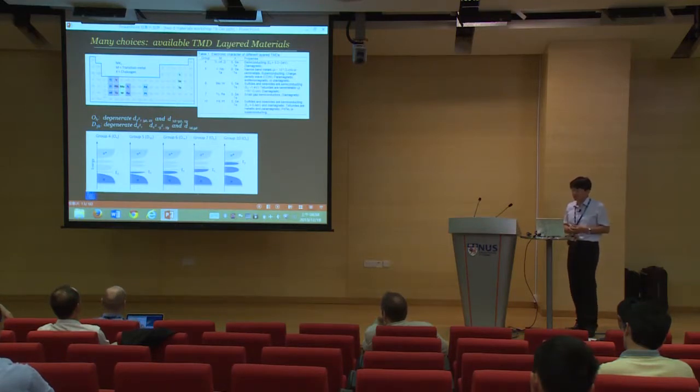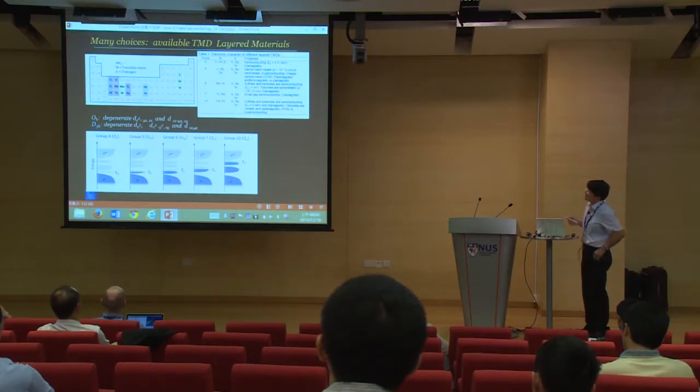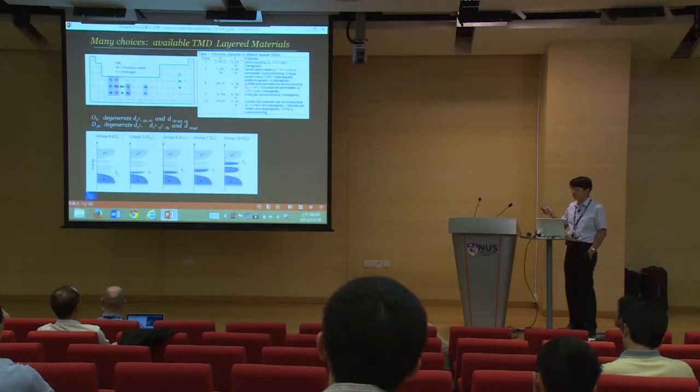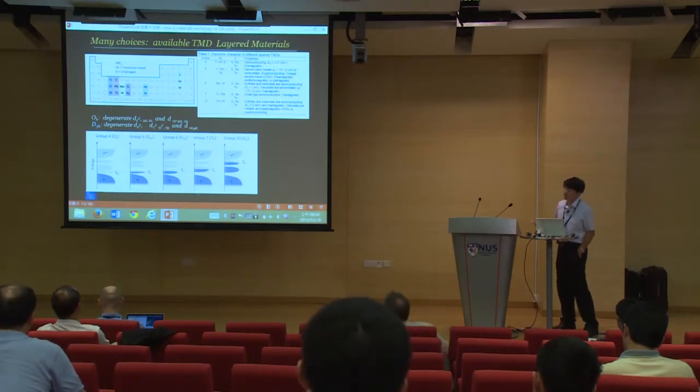There are many choices available in the literature. Depending on the metals - groups 4, 5, 6, 7, and even 10 - combined with sulfur, selenide, and tellurides, or mixed together to form alloys, you can form monolayers with controllable properties and controllable band gaps. All these properties can probably be explained by the molecular orbital structures.